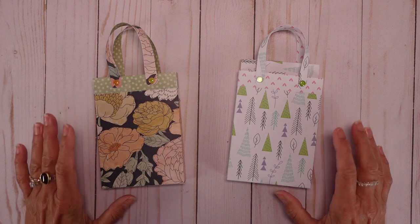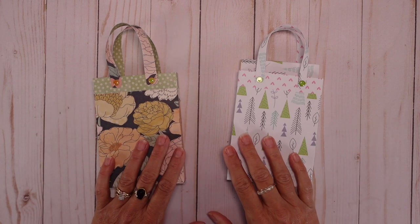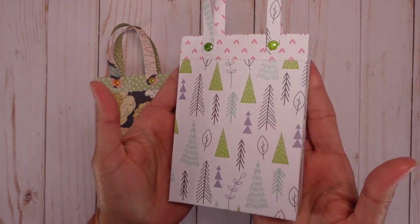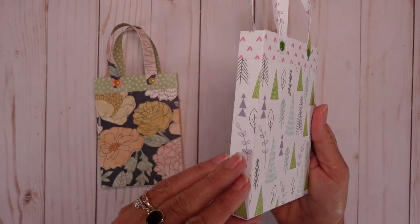Hello my dear crafters! Today you're going to love our project! Look at this! It's a beautiful bag, very nice and quick to make.